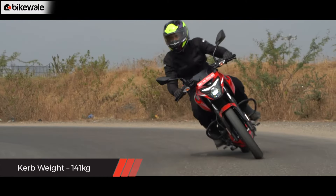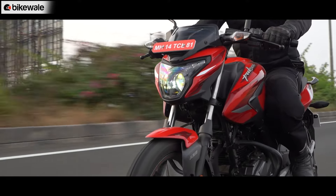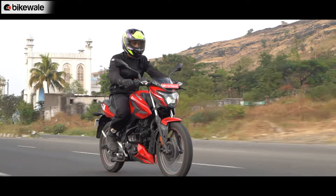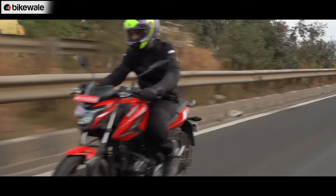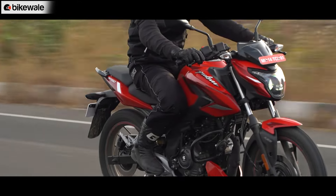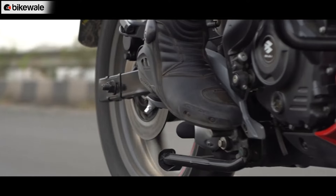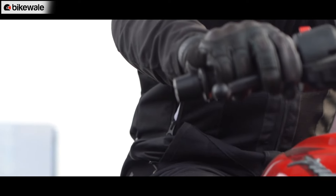At just 141 kg, tipping in and out of corners is fun and doesn't feel tiring at all. The front forks have adequate travel and so does the rear, but the monoshock feels a little stiff when the bike is ridden at slow speeds over bumps, bridge joints, or potholes. However, the same turns out to be plush when you zoom past bad surfaces at slightly higher speeds. The springs have enough travel and the bike didn't bottom out even once during the ride. The 165mm ground clearance seems adequate, as the bottom didn't scrape even on speed breakers. The front brake lever has good progression, feedback, and bite.